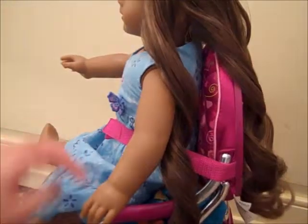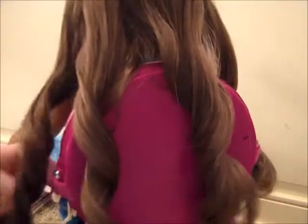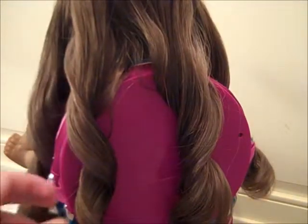Your finished look looks really good and it just adds a little bit more of the curl back to your doll's hair. Thanks for watching guys, bye!